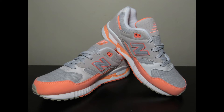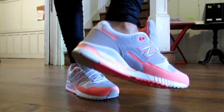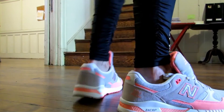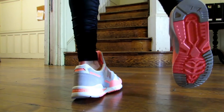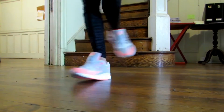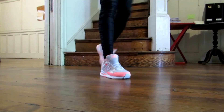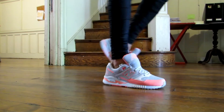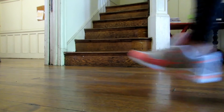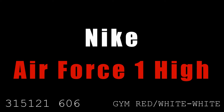Next up is the New Balance 530. This 90s running shoe has been releasing in a multitude of colorways over the years, and this one is from 2015 — a women's colorway in pink and gray. I really like the silhouette of the 530; I love the lines. I saw this colorway and had to have it because I love the pink. You can still use it as a running shoe. I got these in my normal size and they're a little snug, so I'd go up half a size.